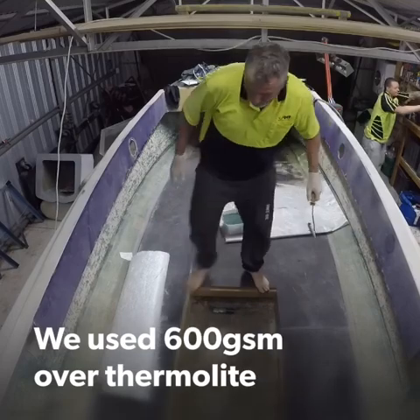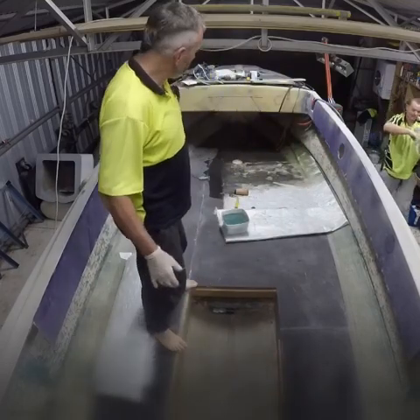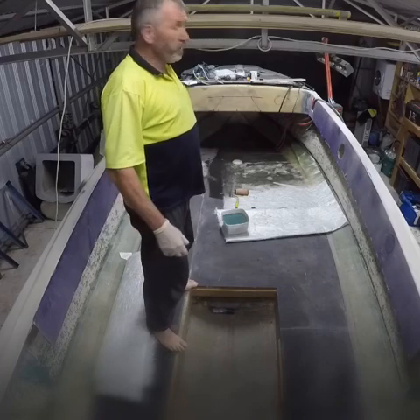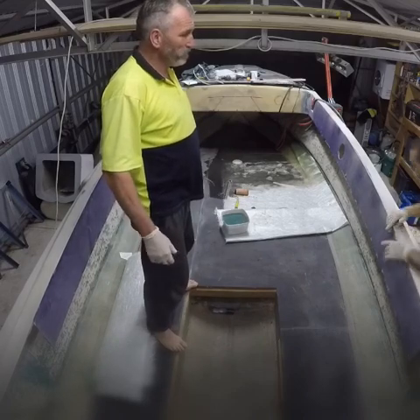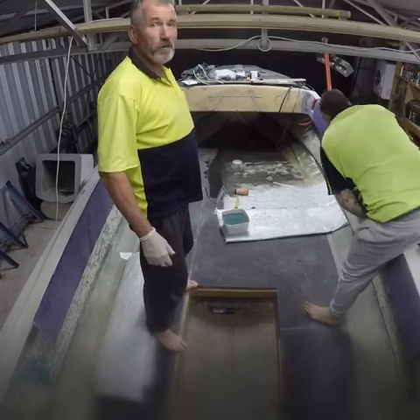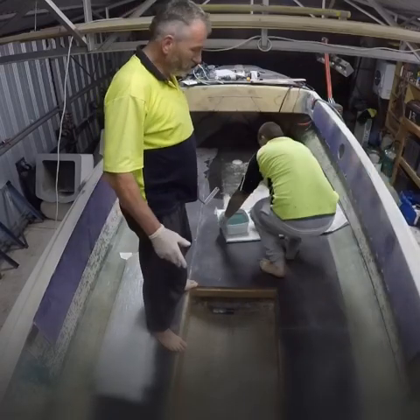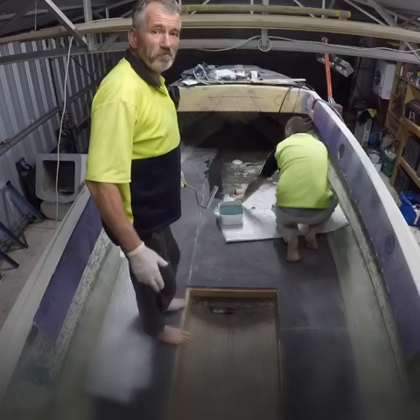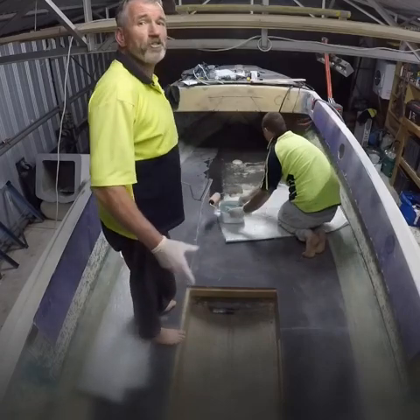We're about to lay the glass on the big keel, big V19. Laying the glass over the floor, and we're under the pump. Good conditions though — it's raining. She has good Melbourne conditions but it's all good.